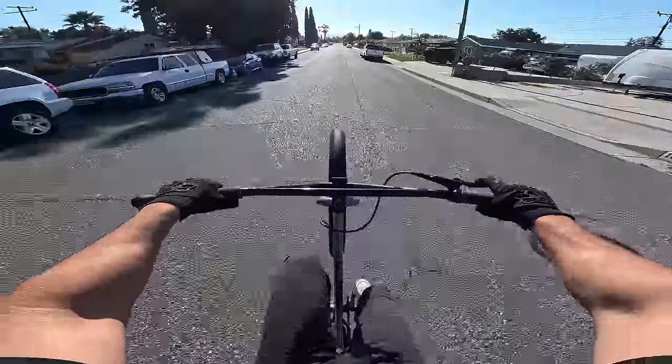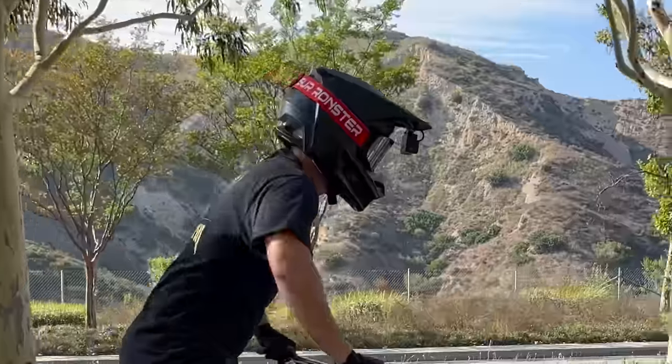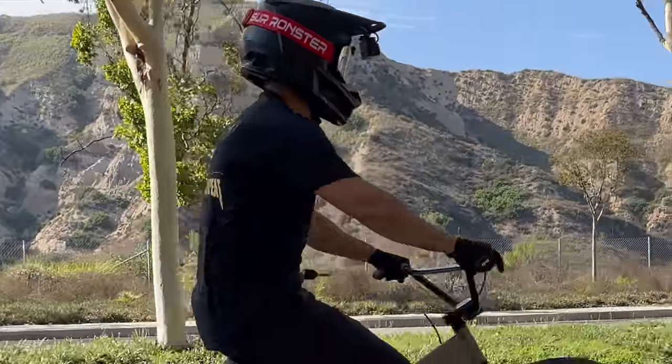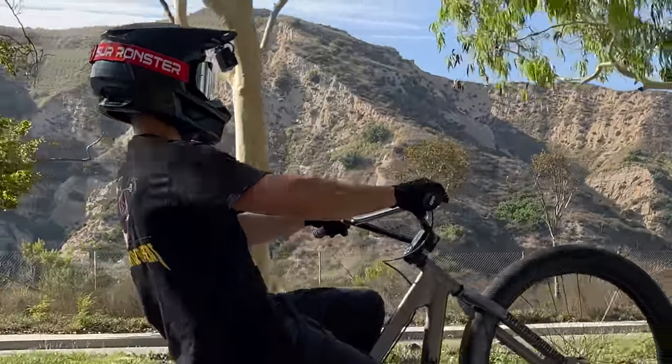Make sure to pull both ends of the handlebars evenly, with your head pointing forward and your eyes on the horizon. Straight bars and a forward upright head position looking at the horizon is crucial for a clean, balanced pop.